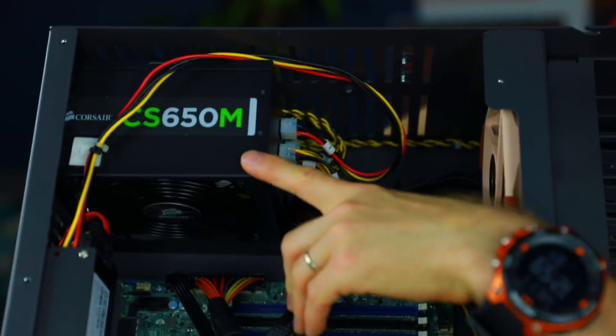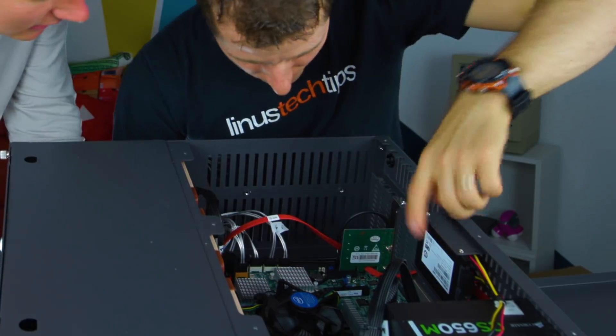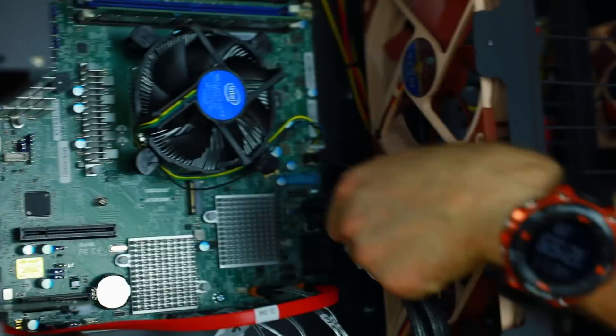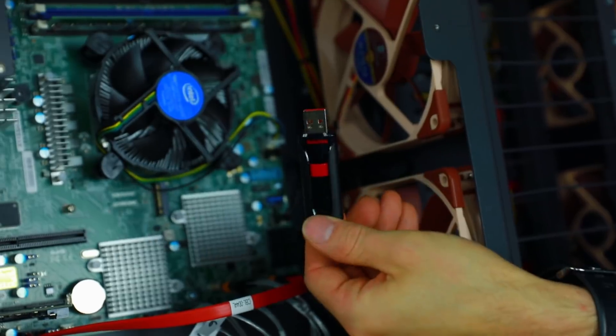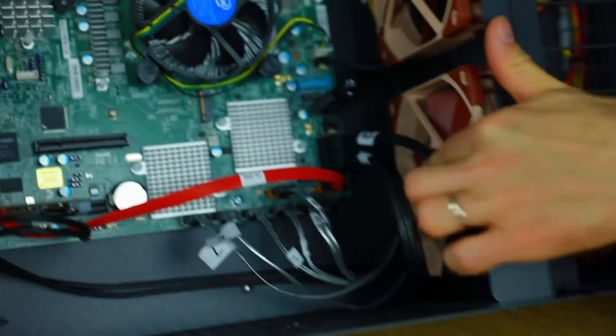This is a power supply - so this supplies the power. Then right here we've got an SSD. We will probably not end up using this one. I think you and I are probably going to run down to Fry's. This right here is just a USB drive. So this is actually going to hold our operating system - you don't boot off a hard drive. We're actually going to boot up off this.